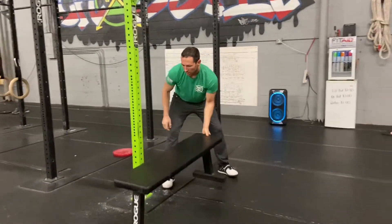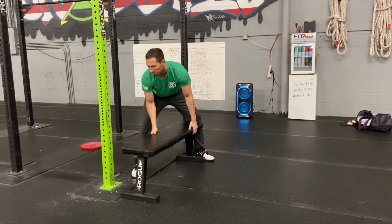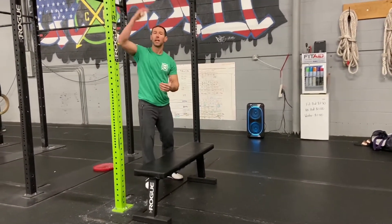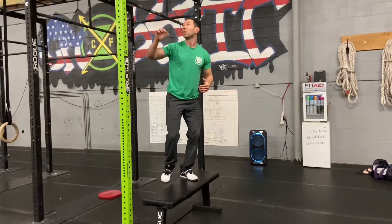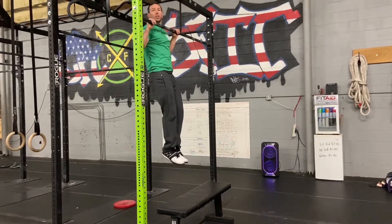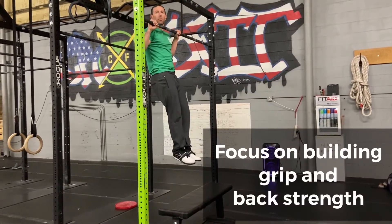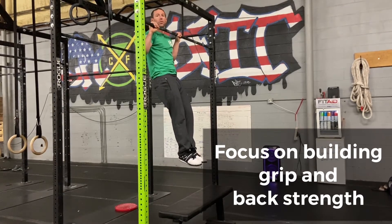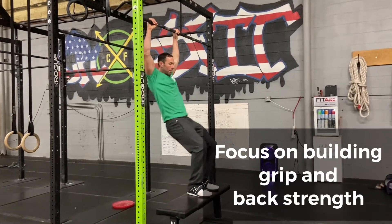So how can we start training the strength? First, we want to look at the ability to hold ourselves up on the pull-up bar. We can take a bench, box, or something that lets us get up to a pull-up position. We want that chin over the bar — hop ourselves over the bar and just hold, because we want to start building up that grip strength and that back strength to be able to hold ourselves through the reps needed during this exercise.